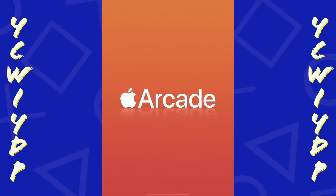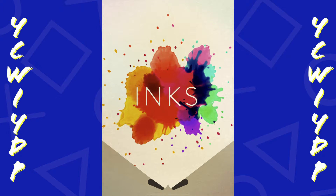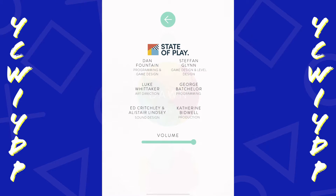Hey guys, DC here and this is my review of Inks Plus for the Apple Arcade on the iPad Pro. The game is loading up here and we have the title screen which kind of just throws us into the game. This is another pinball type game within the Apple Arcade, and the name of the first stage is Dawn.